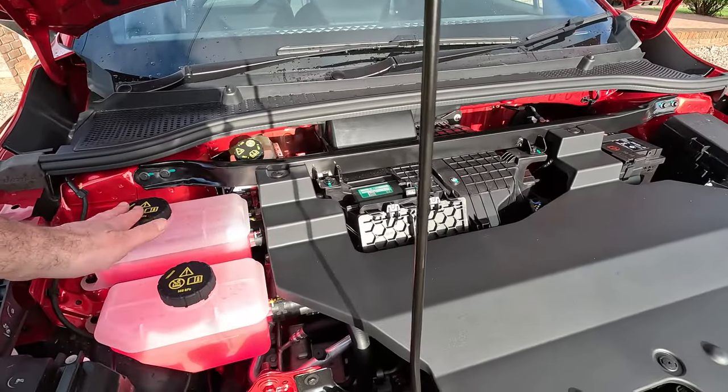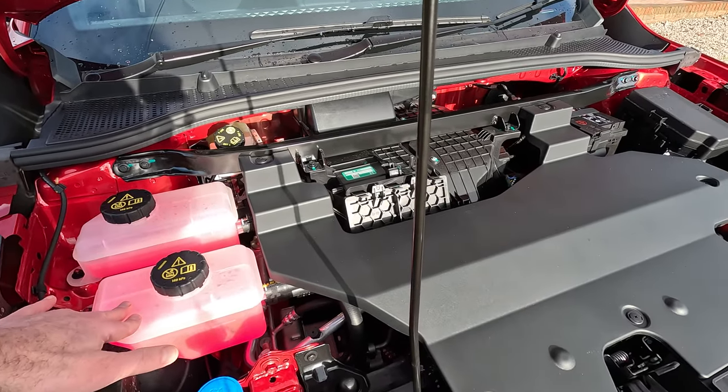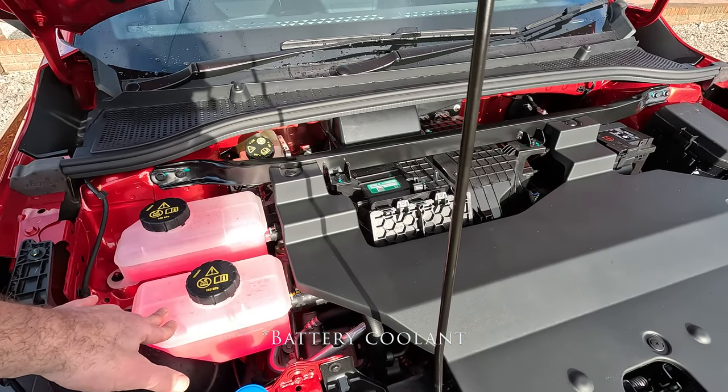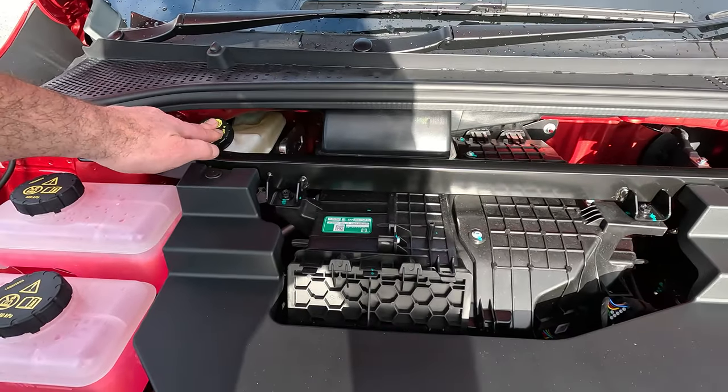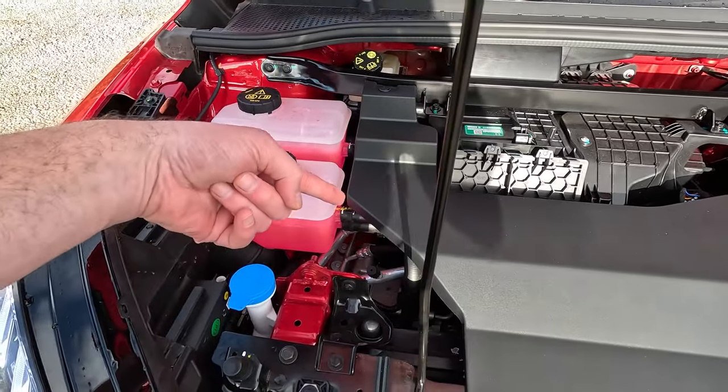You've got your two coolant tanks — one's for the inverter pack and one's probably for the heating system. This is your heater fan, brake fluid's here, and the motor's underneath all of this slot.